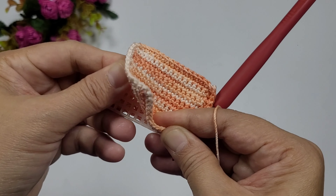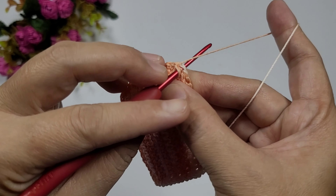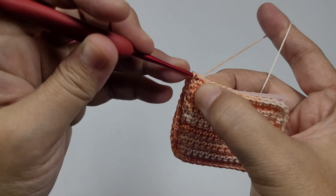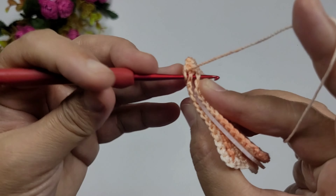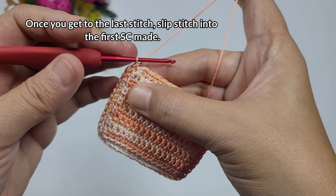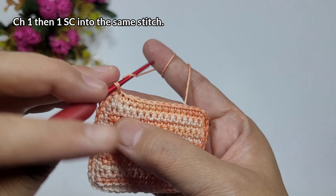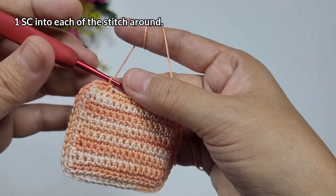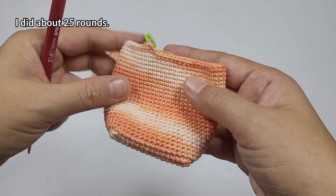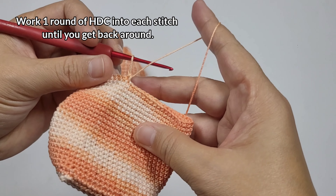Once done with the first round of joining, you can work a slip stitch, or just continue working one single crochet into each stitch around. Add a stitch marker so there's no visible join line for each round. That's what I did — I only used a slip stitch the first time. When I finished, I had 25 rounds with no visible joins for each round.